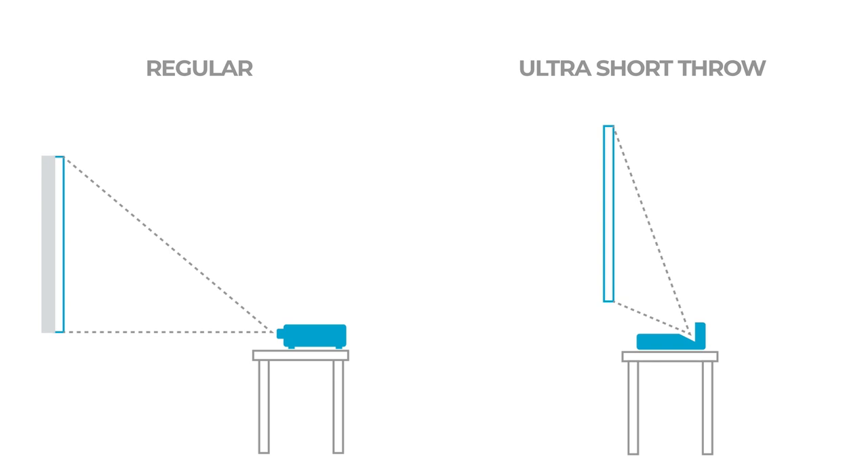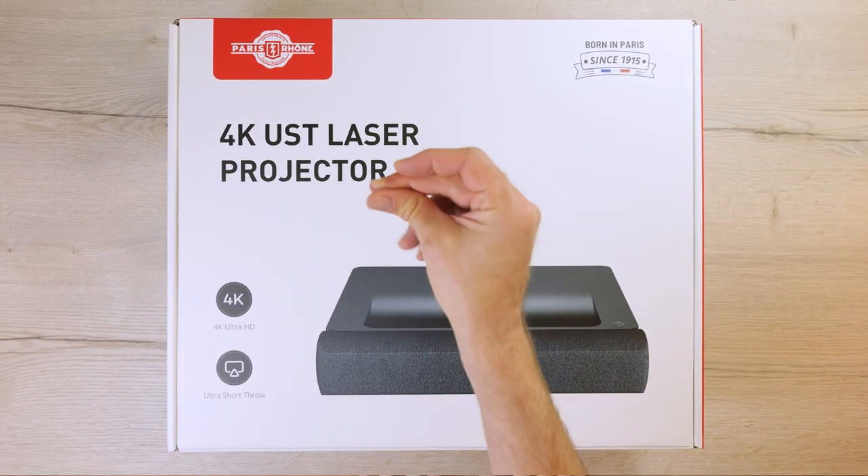Not to mention, it's much easier to set up and use. For a more hands-on experience, let's see what comes out of the box and how easy it is to set this up.